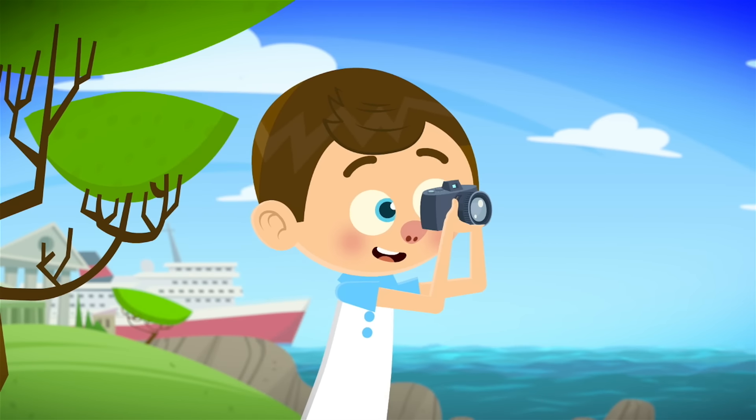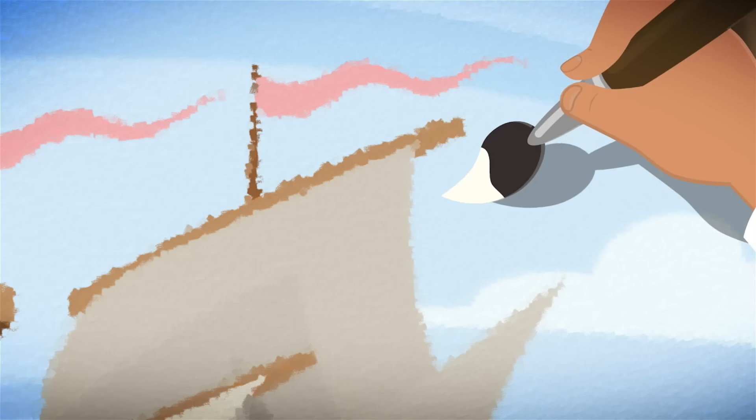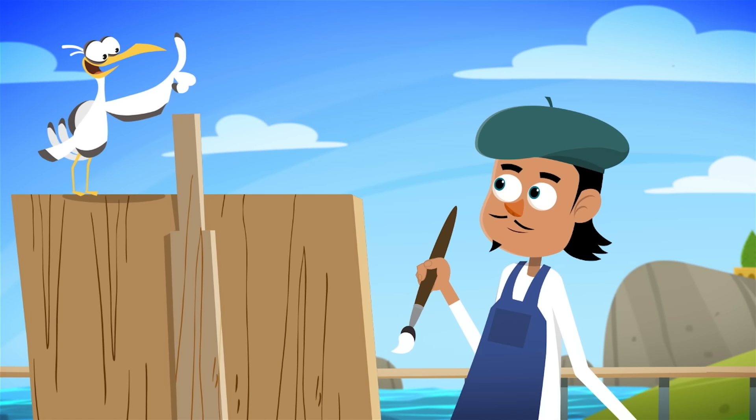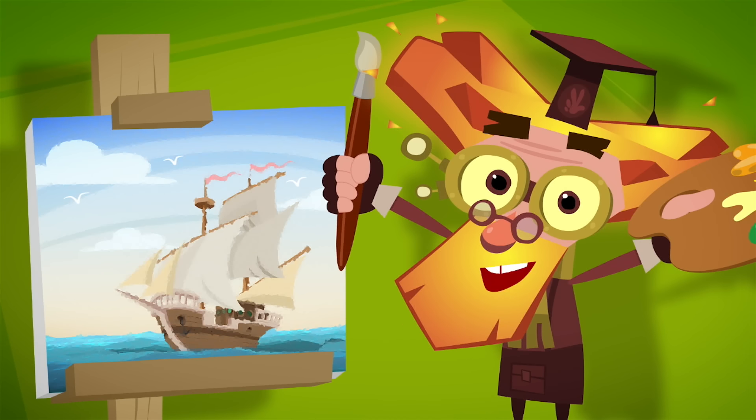Of course, it's easier for us to take a quick photo of things we pass along the way. But just like the old masters, we put a piece of our souls into our drawings. And if you draw more often, you'll see it for yourself! I promise you that!